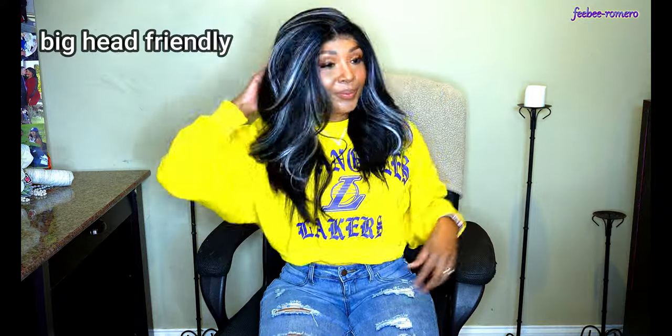Y'all, look at this — this is really pretty. I haven't even done anything to it and you can already see that it's going to be everything. I'm going to go ahead and style her up, so definitely continue watching. Don't forget to subscribe to the channel.